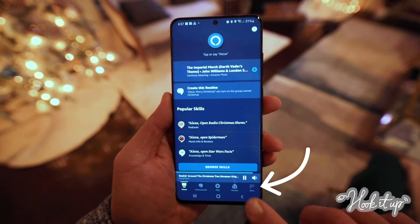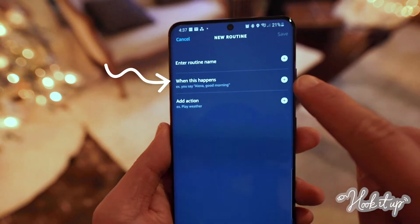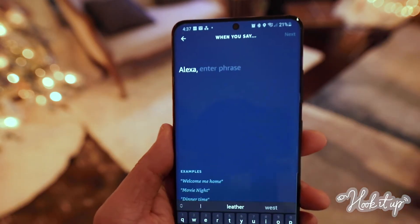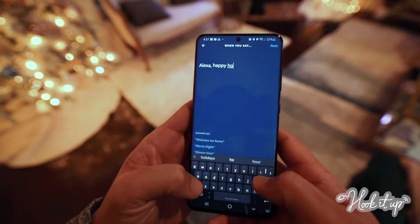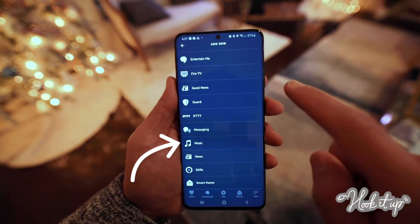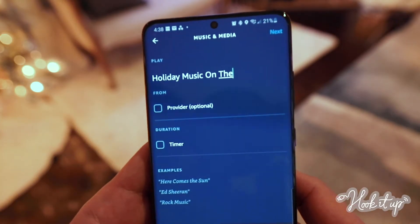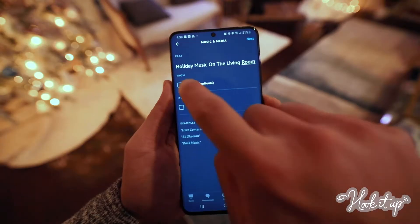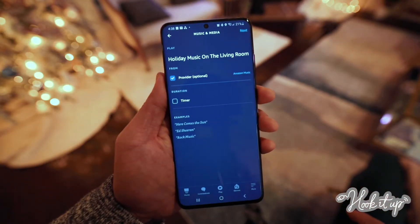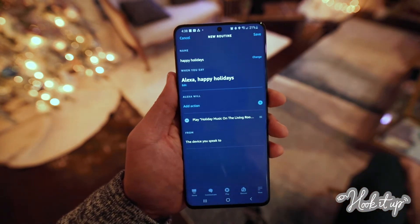If you use Routines to get the most out of your smart home, you'll be excited to learn that you can add your Sonos speakers to a routine. In the Alexa app, tap More, then tap Routines. Tap the plus sign to create a new routine, then tap When This Happens. Tap Voice, then put in a command to start your routine, like Happy Holidays. Tap Next, then tap Add Action and Music. Type the playlist or station you'd like to play and add 'On The' then the group name your Sonos speakers are in — in our case, Living Room. Then choose your music provider and tap Next. Finally, under Choose Device, select the device you speak to and tap Save.